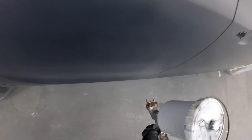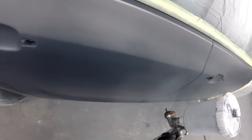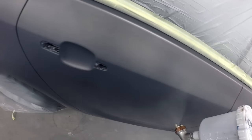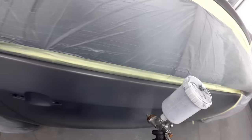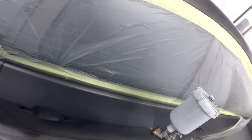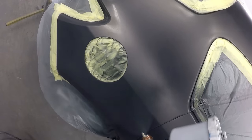At this shop we use solvent base coat, so for this job really I'd say two really good wet coats and it's coloured, then your third coat would really be your blend and effect coat.